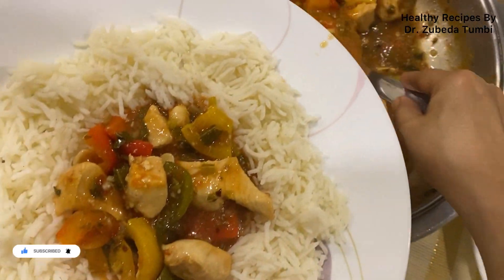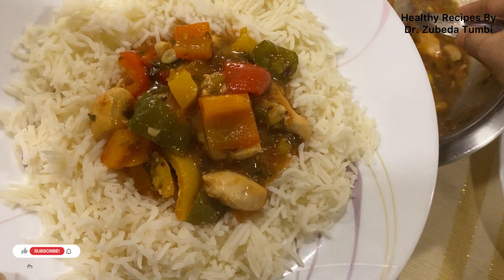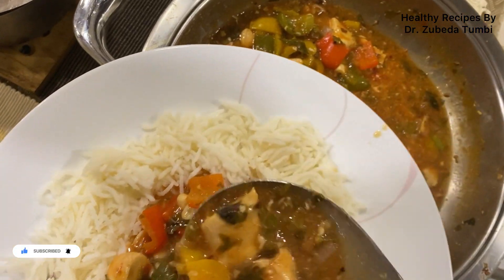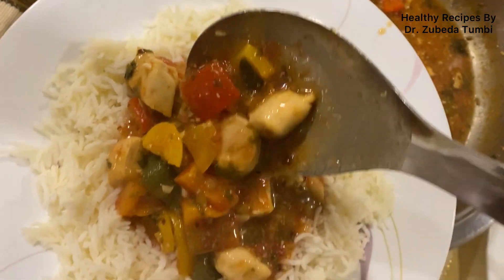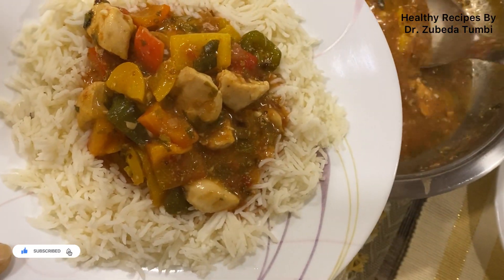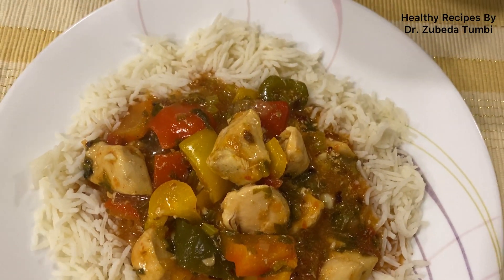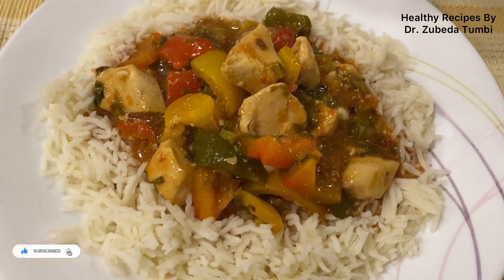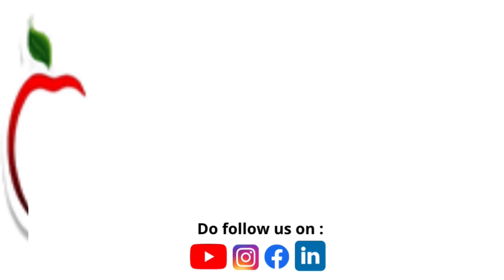Per serving, this dish gives you a good 35 grams of complete first-class protein, just about 15 grams of fat, and a good amount of fiber. It also provides a lot of B-complex vitamins — especially B9 and B6 — as well as vitamin C, vitamin K, calcium, iron, magnesium, and just about all the nutrients you need to keep yourself fit and healthy.